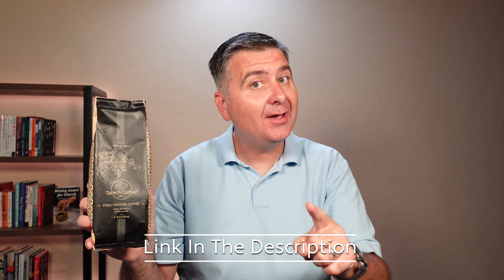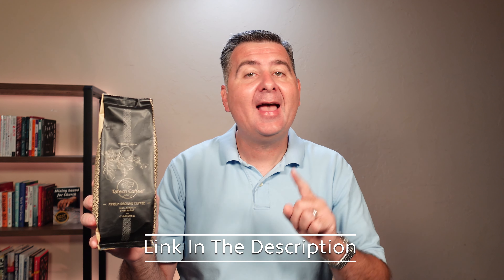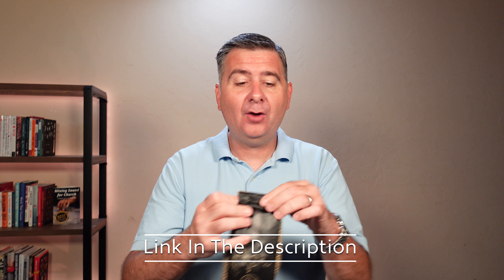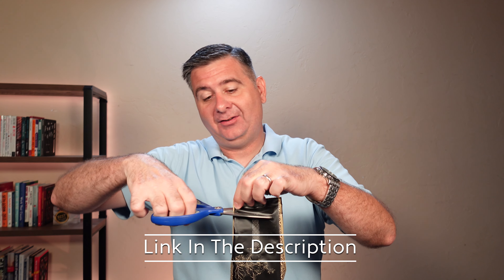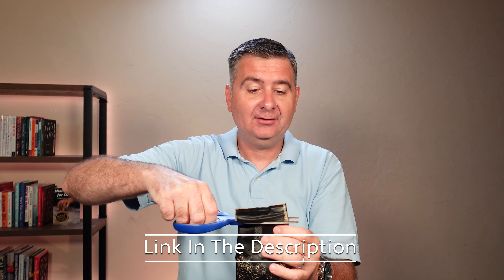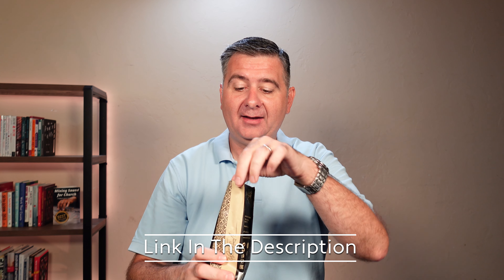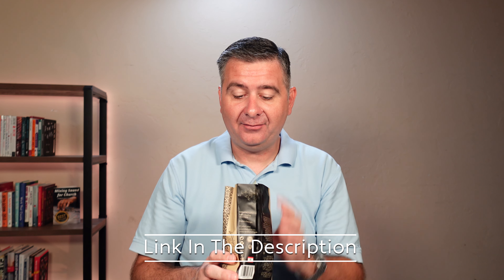I typically drink a dark blend, so we're going to try this out and see how it tastes. Let's open the package — I'm going to use a pair of scissors so I don't make a mess. Inside the package we've got a nice finely ground coffee.